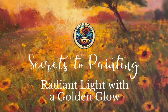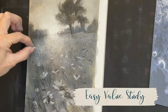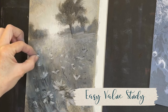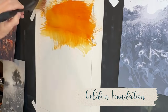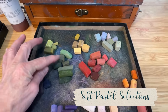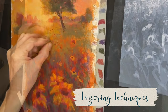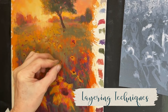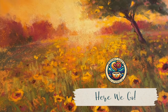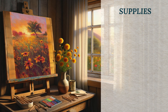Radiant light is so captivating, but how do we paint it? In this tutorial I'll teach you my secrets to painting radiant light with a golden glow. I'll also teach you an easy value study technique great for beginners to identify your values and your light source. I'll share my initial soft pastel selections carefully chosen to create warmth, layering techniques, and how certain color theory rules differ when painting this type of light source.